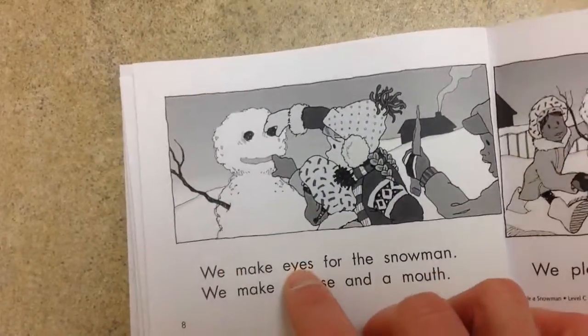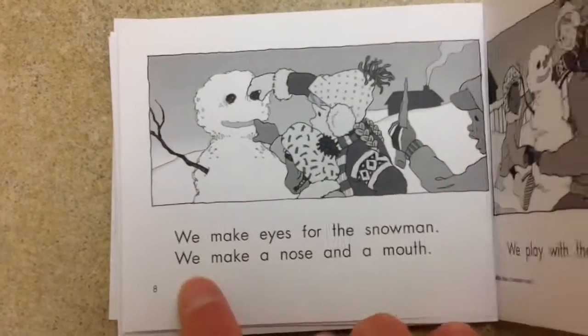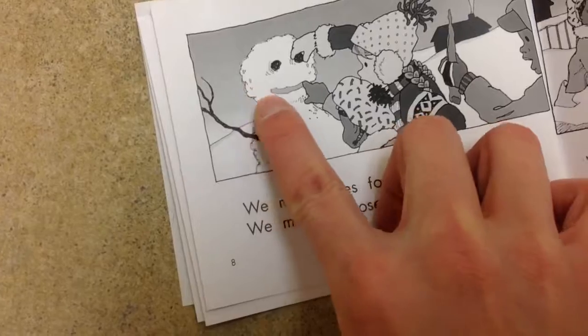We make eyes for the snowman. One, two eyes. We make a nose and a mouth. Here's the nose. Here's the mouth.